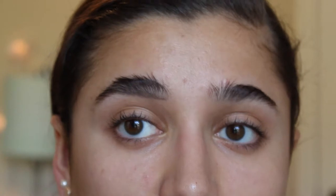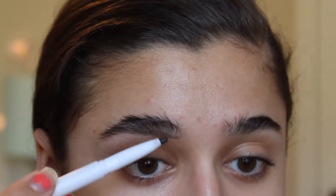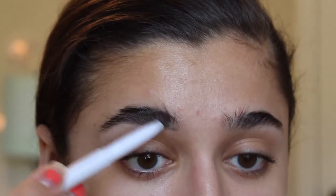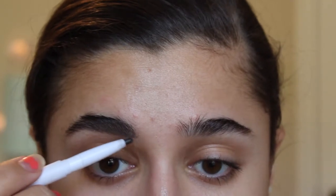Now that I have the bottom outlined, I'm going to start dragging it kind of up and outwards in the direction of your natural eyebrow hair growth, just to fill in the sparser areas. You want to do this with a very light hand — I would rather it be lighter than I like and go in and fill in more, rather than have it be too dark.